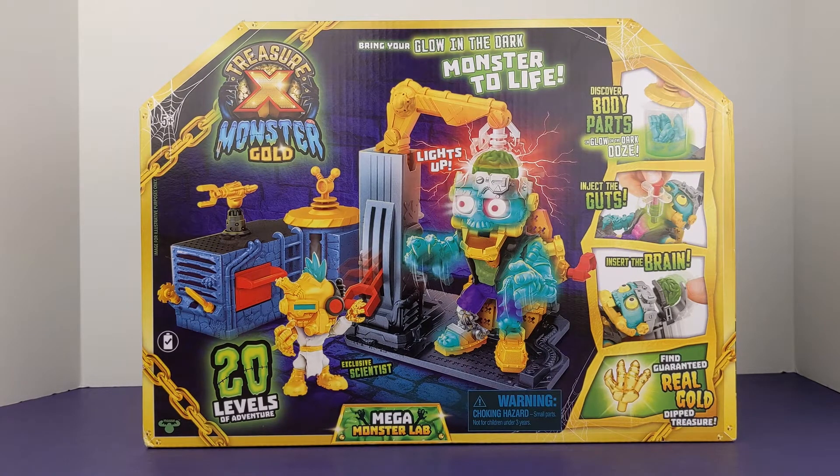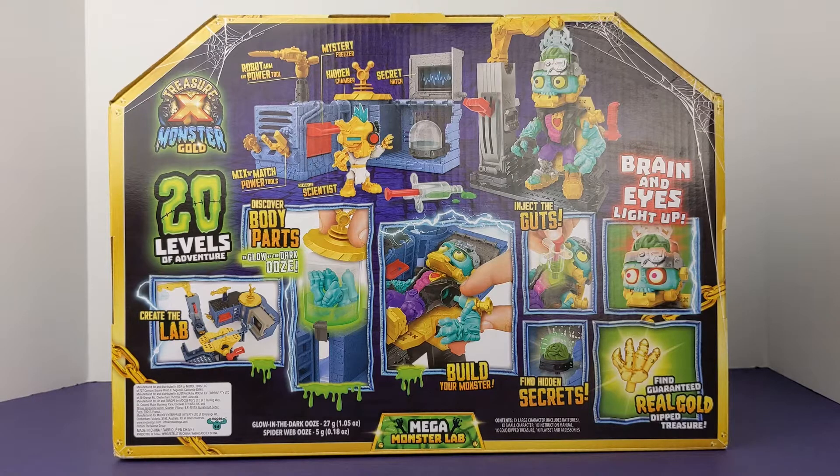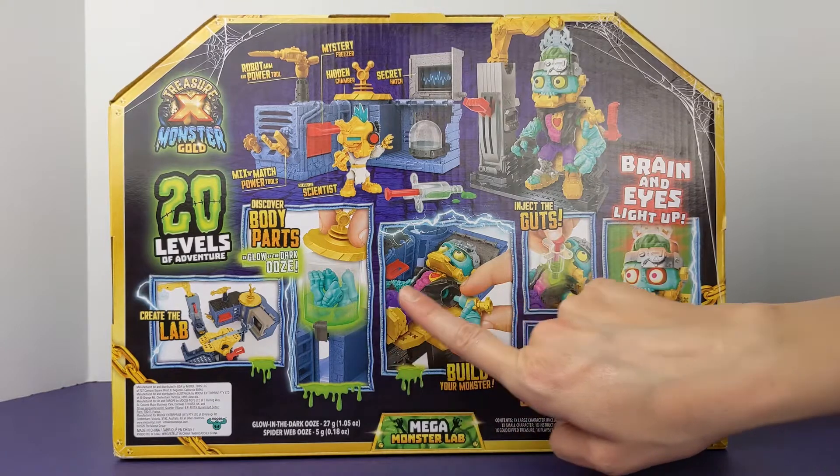we are going to be unboxing and taking a closer look at the Treasure X Monster Gold Mega Monster Lab. Please keep in mind that this set is for ages 5 and up and is packed with goodies for any scientist that wants to build their own monster. With this monster lab, we will get to create a lab, discover body parts, and build our own monster.